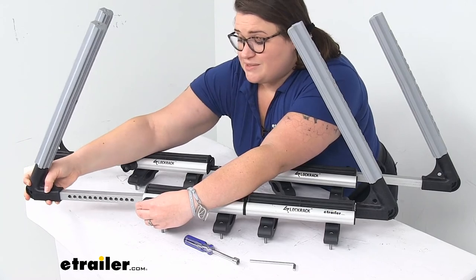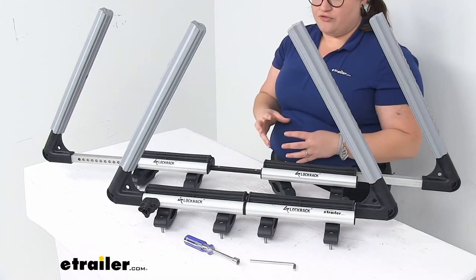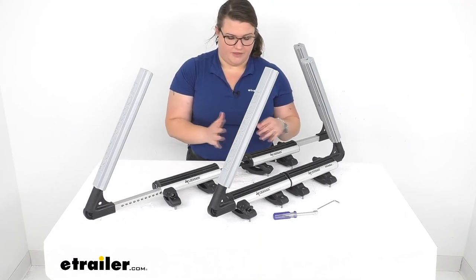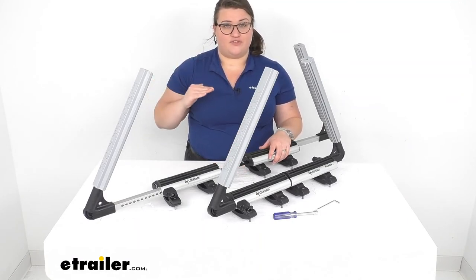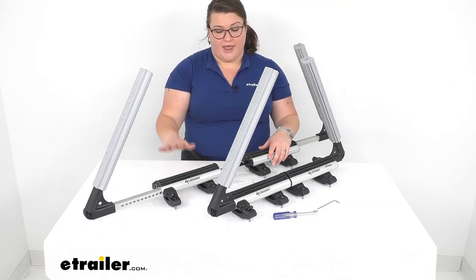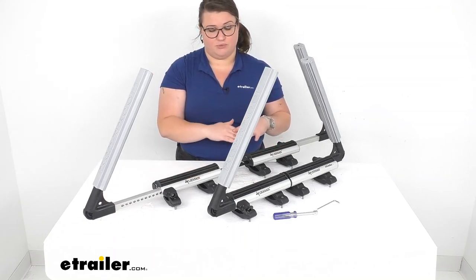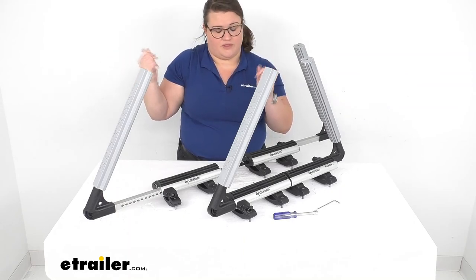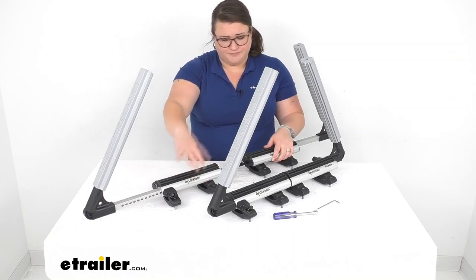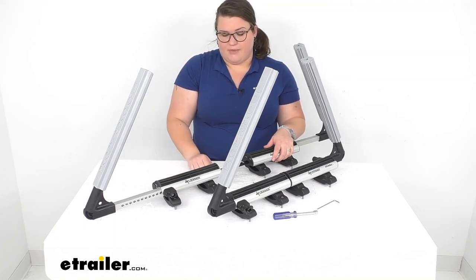The weight limit is pretty high at 175 pounds. You do want to check your owner's manual for your roof rack and vehicle. You want to go off the lowest number between all your components, and weigh the roof rack, the carrier, plus your gear combined — don't just assume what you're hauling is the only weight. It is pretty light though, made mostly of aluminum, so the rack itself shouldn't add too much weight.